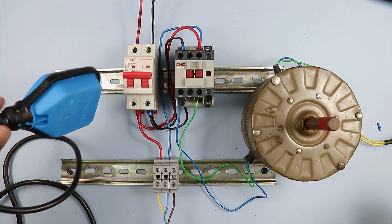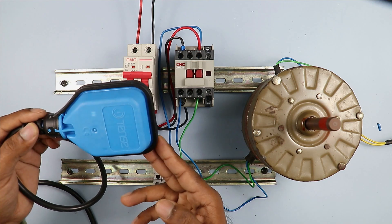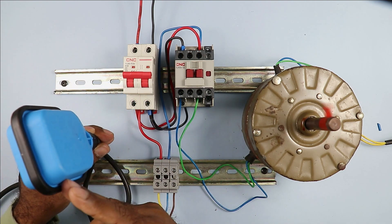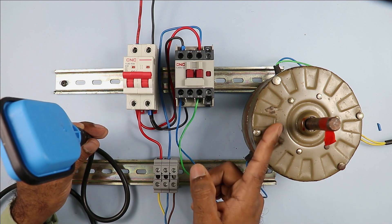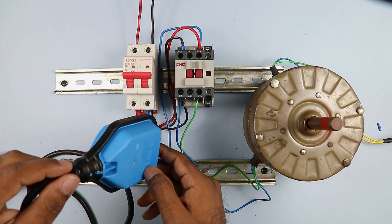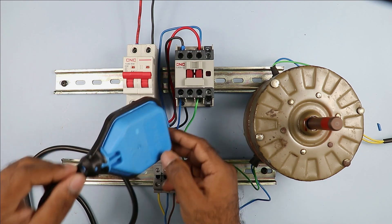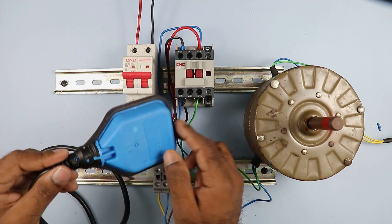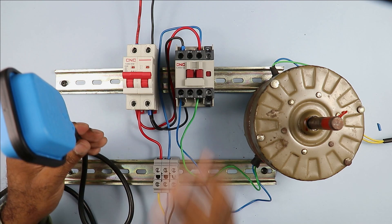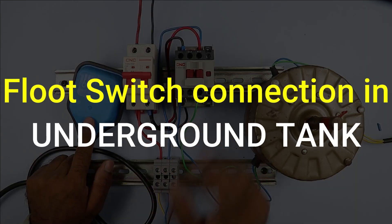Now neutral power supply is also connected. I am turning on the MCB — after turning on the MCB, you can see the motor is off right now. Now I will bend this float switch downwards — you can see the motor is turned on. Now I will move the float switch upwards — as the water fills the tank the float switch moves upwards — when completely up the motor turns off. When float switch goes down the motor turns on. You can clearly see: if the water level in your overhead tank is low, the motor remains on, and when water level is full the motor turns off.